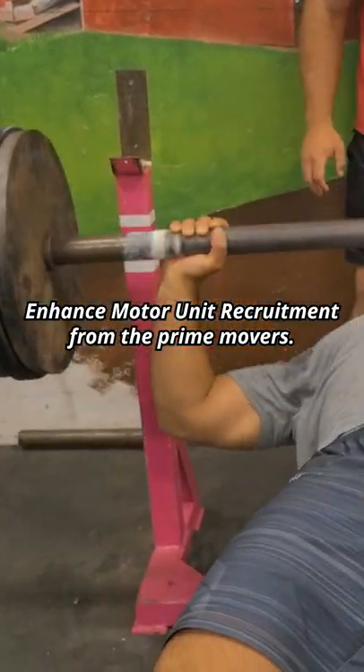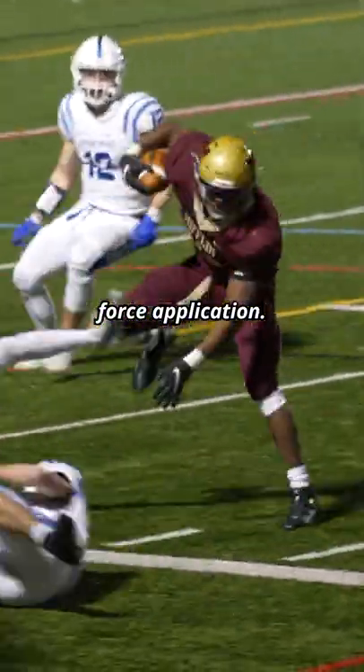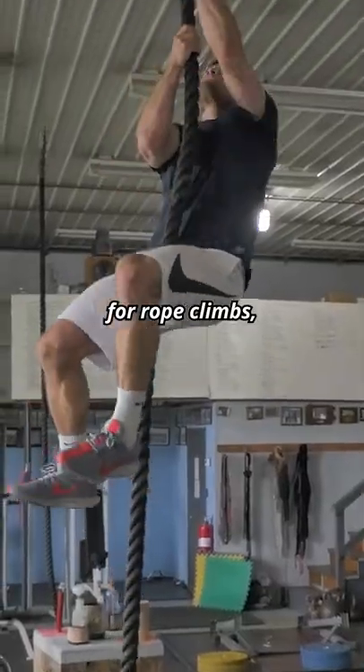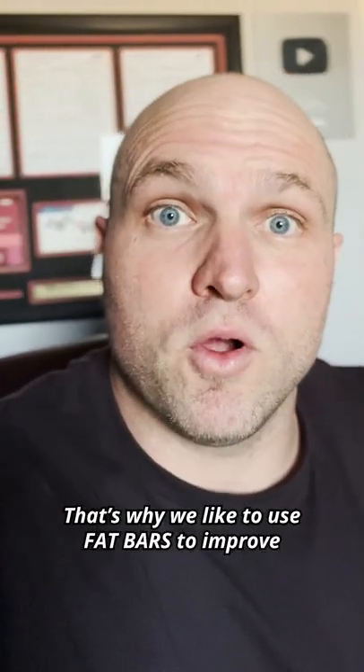Grip strength, enhanced motor unit recruitment from the prime movers to increase sport-specific force application. If you use fat bars for bench press, for rows, for rope climbs, even leading into sled pulls, you're going to increase your overall strength. That's why we like to use fat bars to improve.